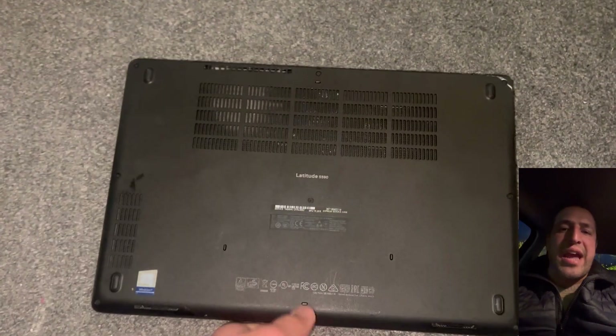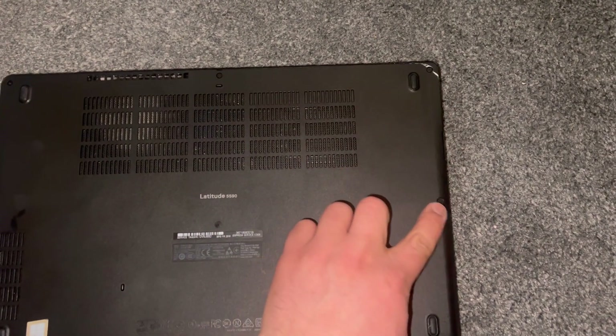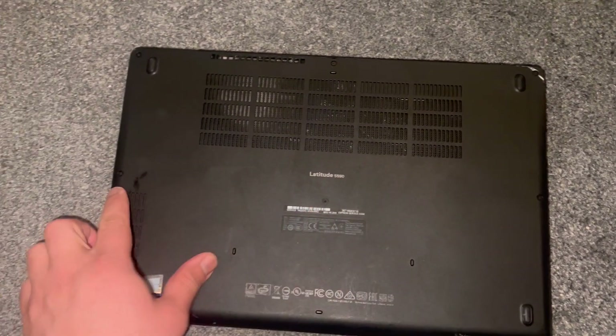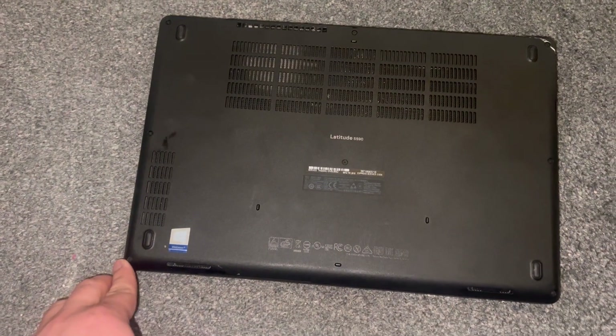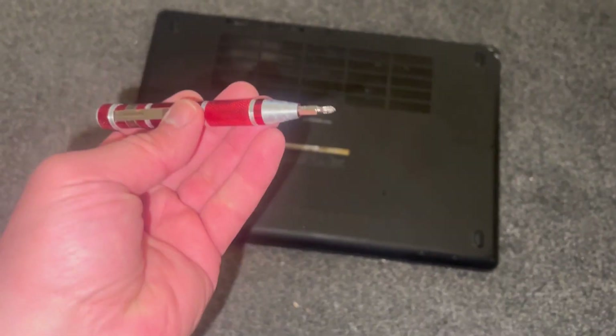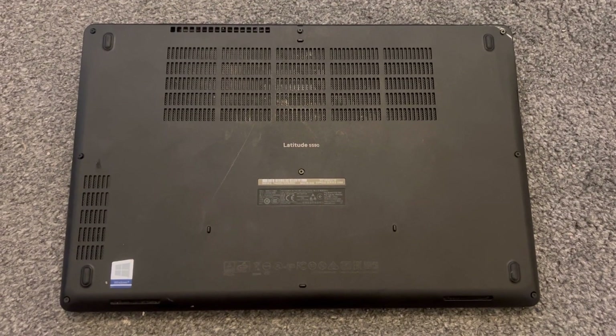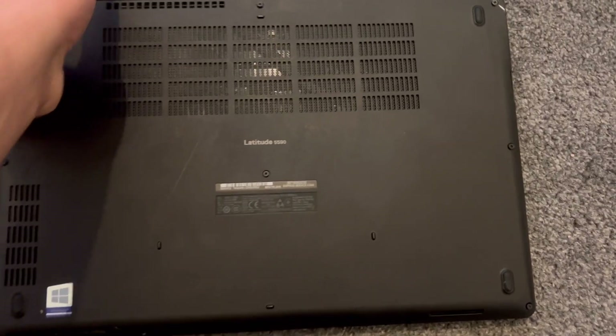Let's get started. Undo all the screws where my finger is pointing. Please note the screws don't fully remove — they stay embedded into the base cover. This is the screwdriver I used. So the screws have been undone.